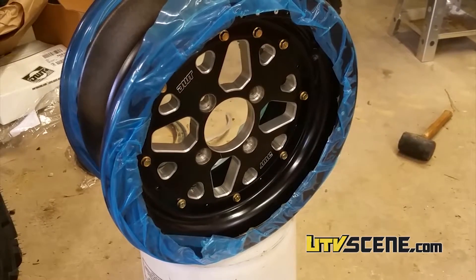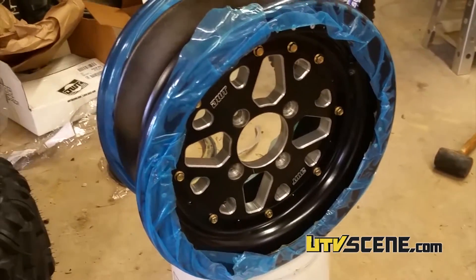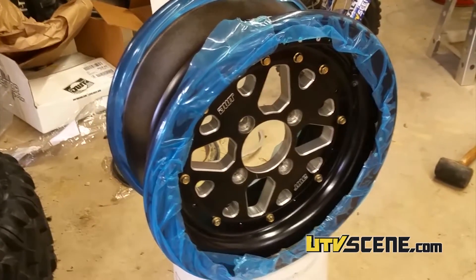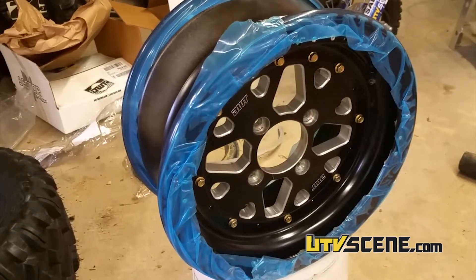Now we're just putting it back together. We're putting all the center bolts back in and torquing them to spec. And then we will now have a 4.3 wheel instead of a 5.2.